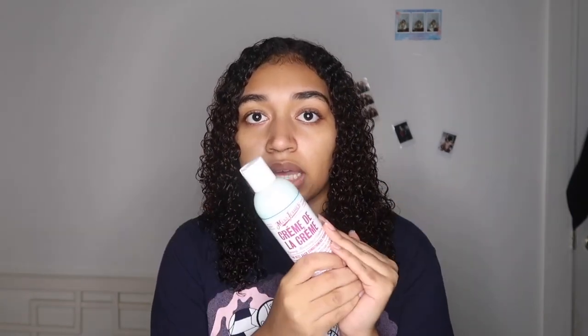Next we have the conditioner creme — I really like this product actually. I love the scent, the consistency was really good, and it did have slip. I felt like it was a little harder to detangle because of the shampoo rather than because of this conditioner. I'll definitely rate this conditioner a 9 out of 10. If it were a little more watery I'd probably give it a 10 out of 10, because it is a little thick for my hair, but it still did the job and after that shampoo I'd say it worked wonders.